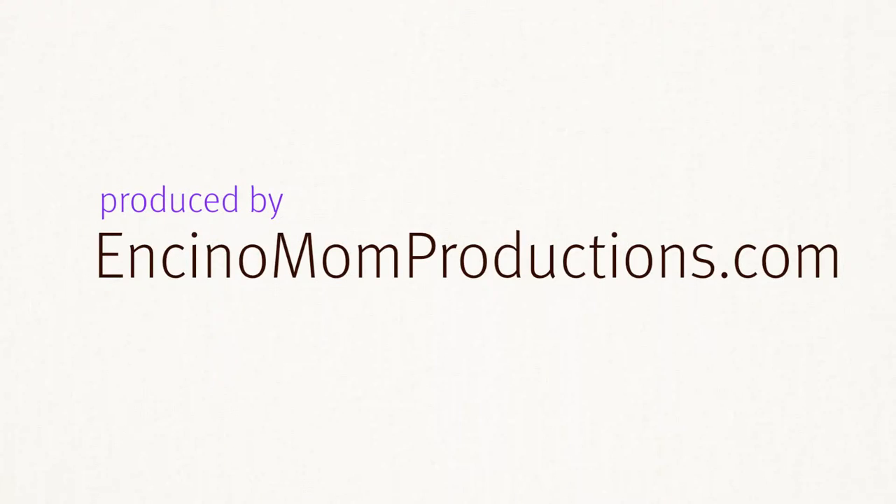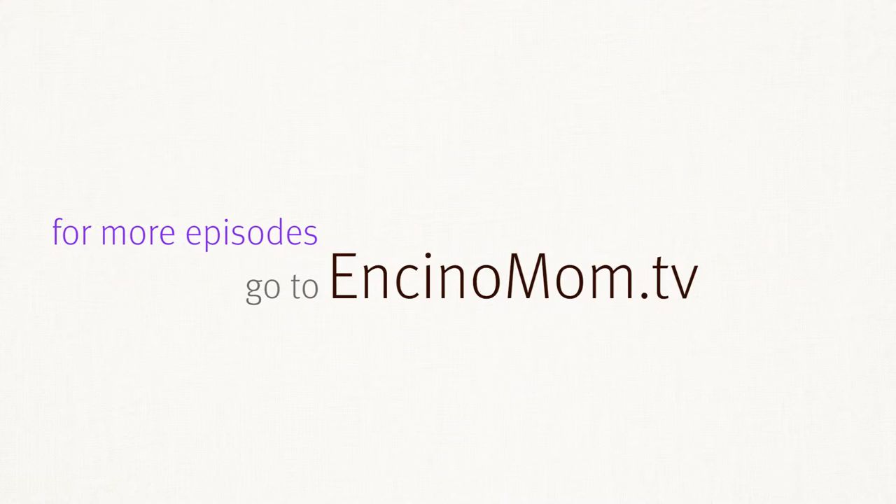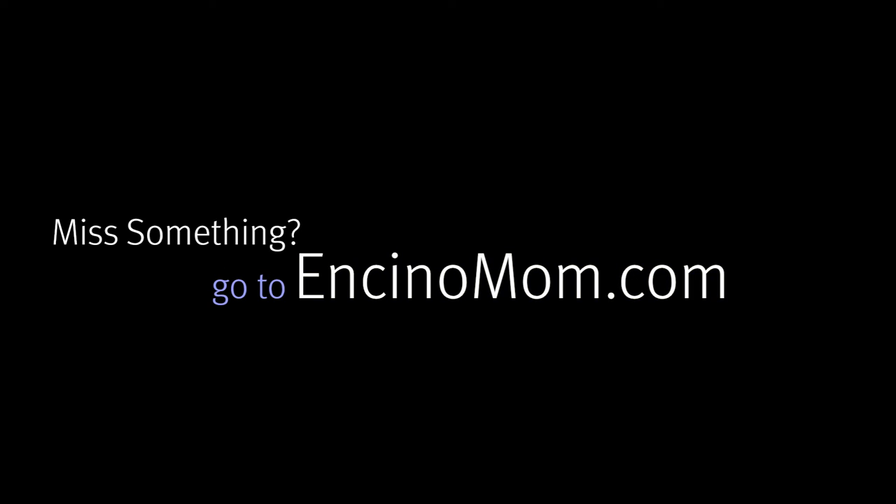That's it for me today. I'm Lisa Keating with Encino Mom TV. Don't forget to floss! We'll see you guys, thank you.